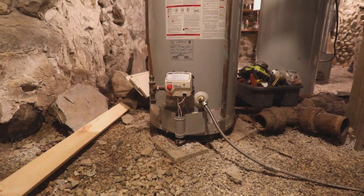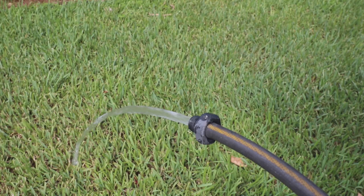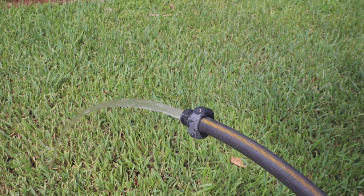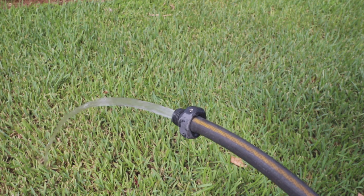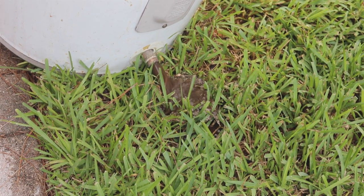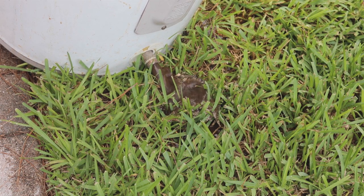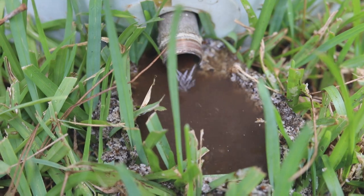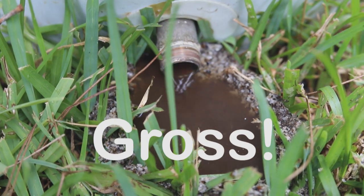On install day, the plumbers hooked up the hot water tanks to a hose and started draining the tanks to the outside as soon as they arrived. Because water sits in the tanks, the bottom of the water heaters collect a lot of sediment. This was what the water heater looked like when we changed to the electric tankless last year at our own home. Think about this sediment going through your pipes, into your drinking water, and your clothes washer.